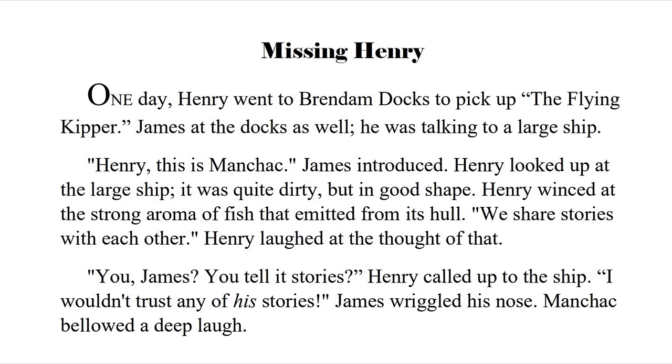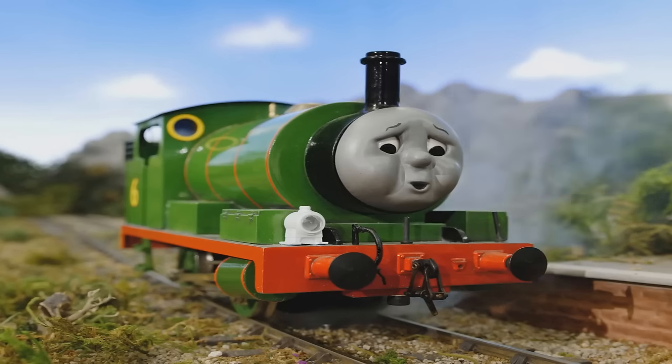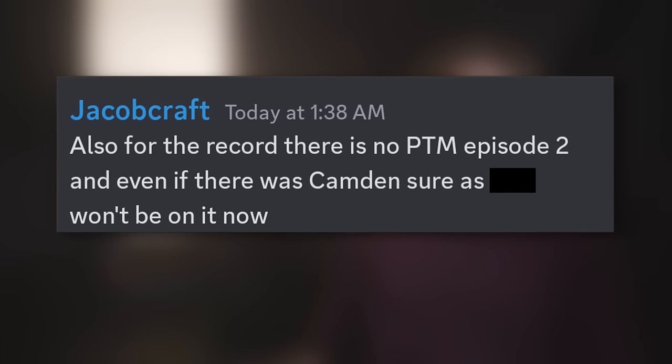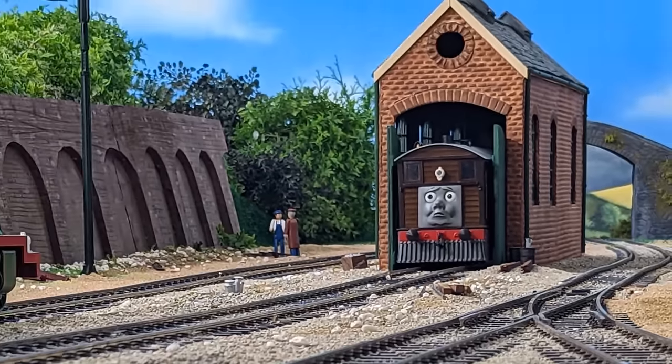Missing Henry was one of these scripts, but it was shelved in favor of other ideas. Jacob said in the update video that he didn't know exactly how to continue forward with the project, and as such the team expressed getting a rest after the fun but stressful two-year production. That is until Camden, the model maker for the project, said some rather questionable things on his Twitter account. After this incident, Jacob said there is no PTM Episode 2, and even if there was, Camden wouldn't be on it. And with that, Project Tiger Moth was cancelled.